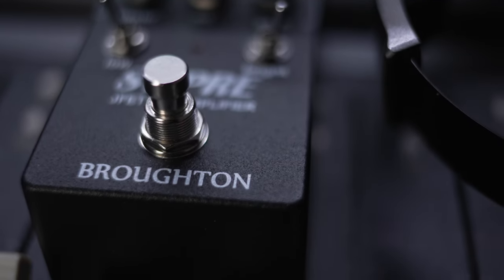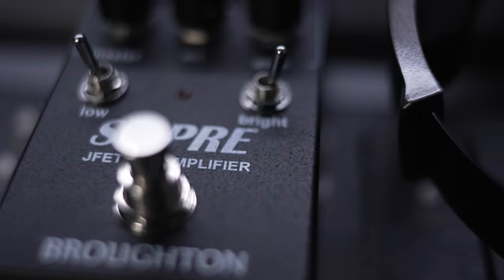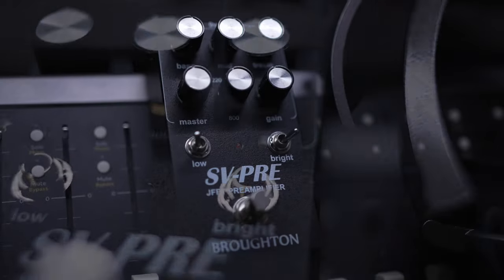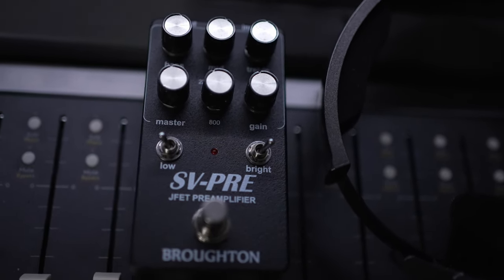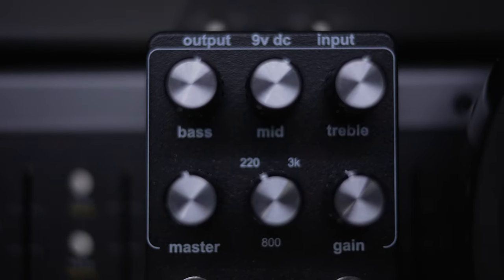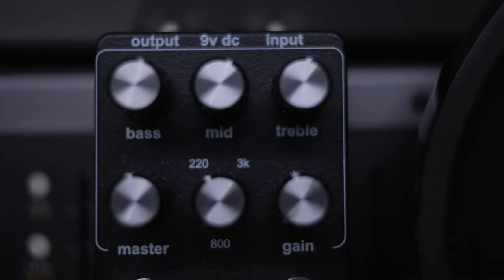So this thing is built rock solid. It's got a particularly nice finish that feels kind of like truck bed liner, so it feels very heavy duty. It's not particularly heavy and it's not particularly big, so it's not going to take up a lot of space on your board or make your pedal board too heavy, and all the knobs on here are very firmly attached.